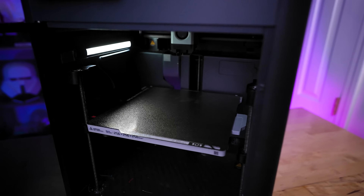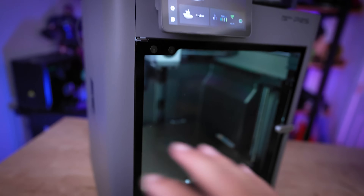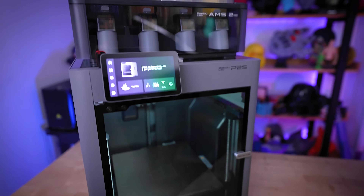There are two new light sources — one on the left side and one on the front side — compared to the very mildly lit interior on the P1S. Continuing with the exterior, the outer dimensions are almost identical to the P1S.